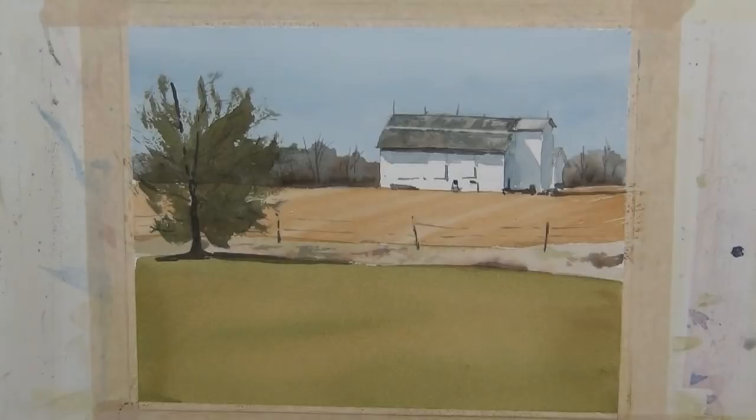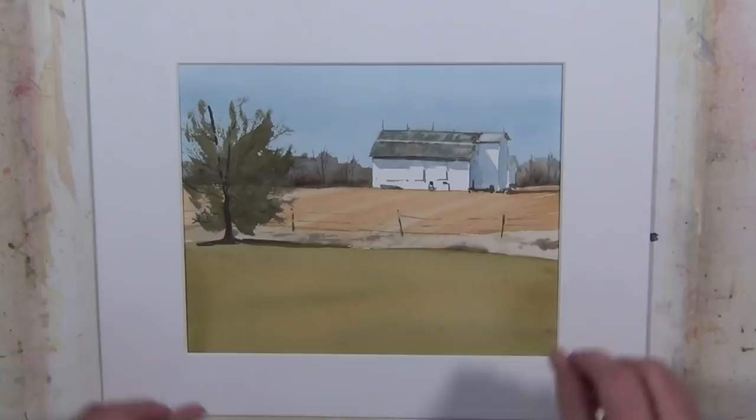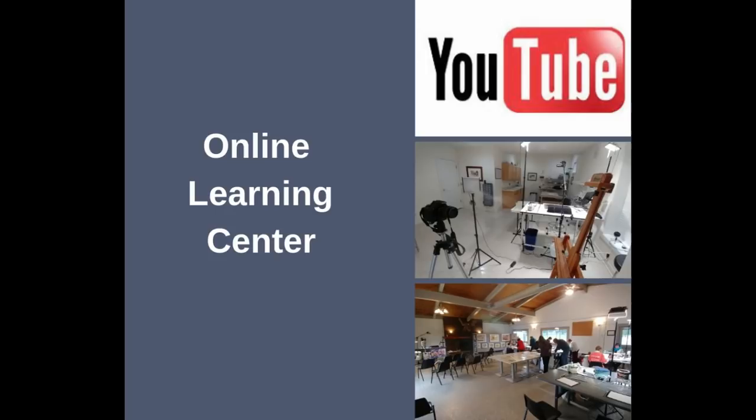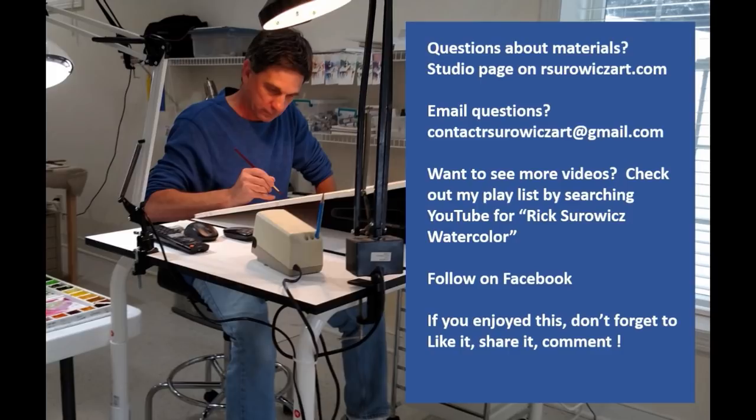Even though this is a small format painting, as I mentioned throughout the painting process, I focused on the major shapes. I've put a white mat on it to get a good look at it, and that's my painting, Spring Farm. I hope you enjoyed this. If you haven't already, check out my online learning center where you can find links to my YouTube channel, information about my workshops and online courses. If you have any questions about my materials, you can go to the studio page on my website, rsorwitzart.com, or email me at contactrsorwitzart at gmail.com. Thanks for watching.